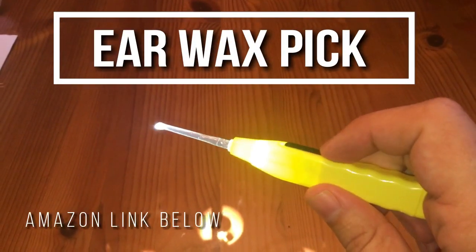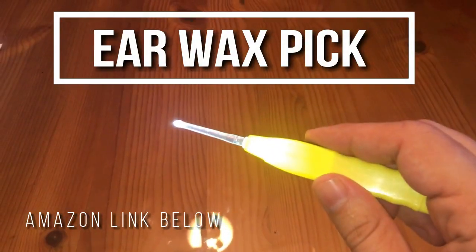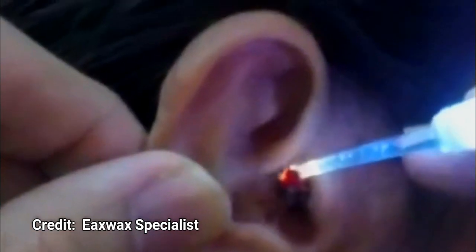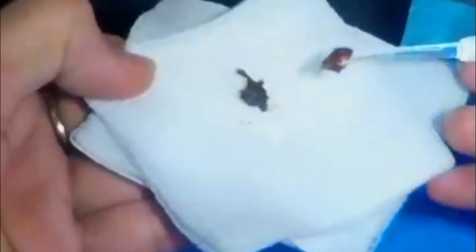Alright folks, everyone seems to be asking me about these miracle earwax picks, so we're going to look at them and show some demonstrations of lighted earwax picks in action. Some of these clips come to us from earwax specialists and some come from tonsil stones and more, so go ahead and check out their YouTube channels — they're pretty amazing.